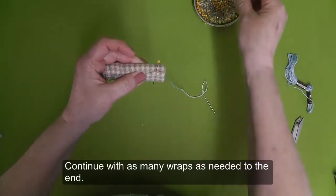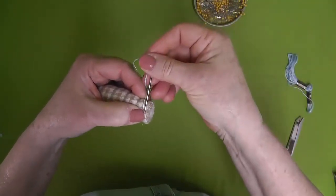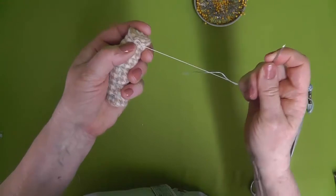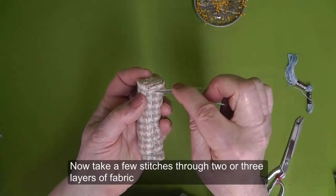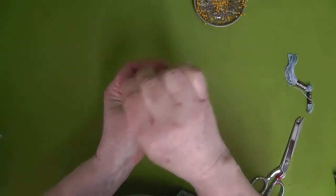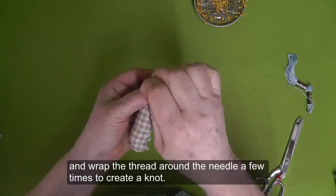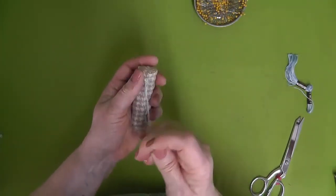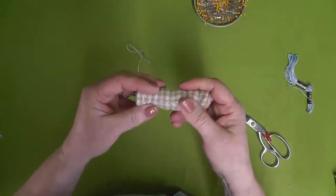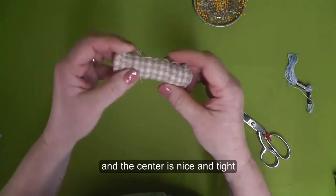Continue with as many wraps as needed to the end. At the end of the roll, do one last wrap and place the needle under the wrapped thread and pull the thread taut. Take a few stitches through two or three layers of fabric, and wrap the thread around the needle a few times to create a knot. Clip the thread, and you've completed the dauber. The thread secures the fabric together around the roll and across the cut edge of the fabric, and the center is nice and tight.